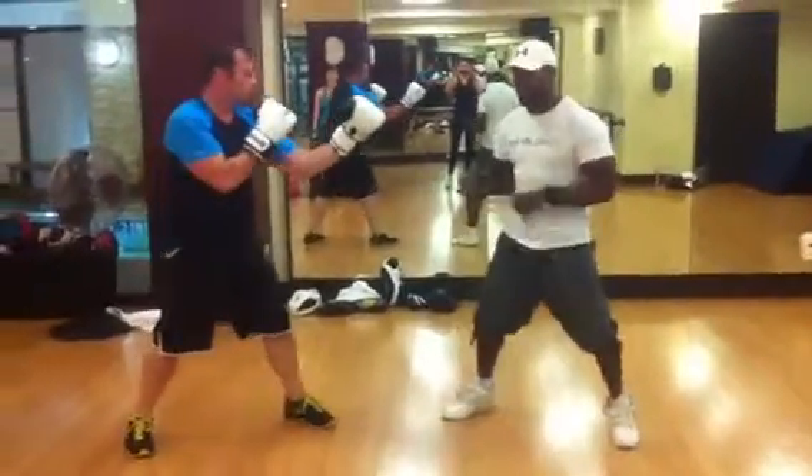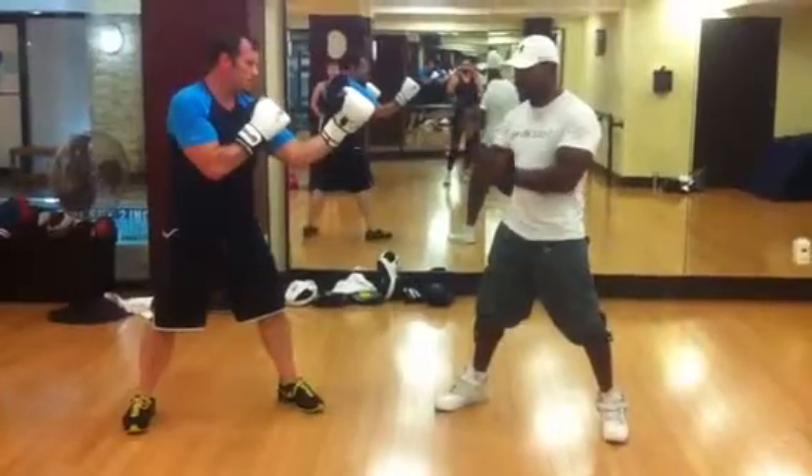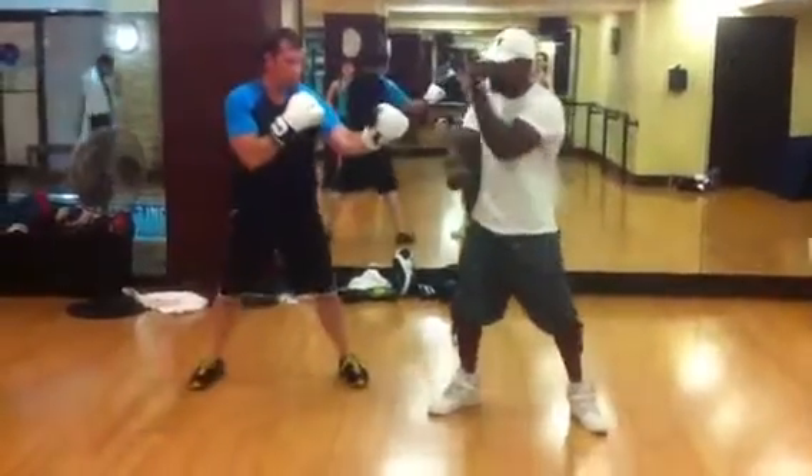Now we're going to do the parallel. You got to make sure the lean hand is on the outside. So I come in with the jab, you pop the jab and punch.